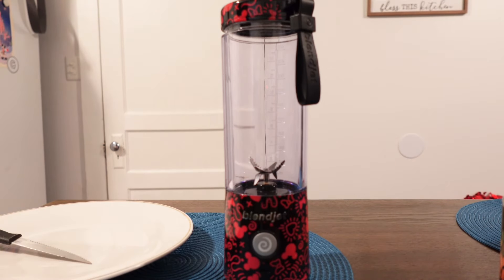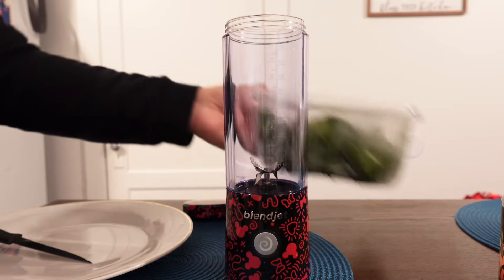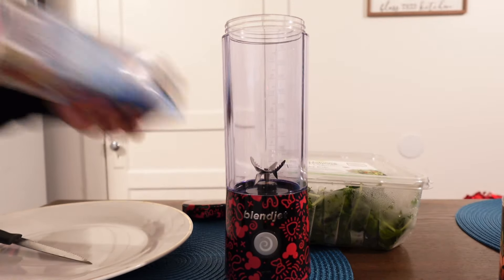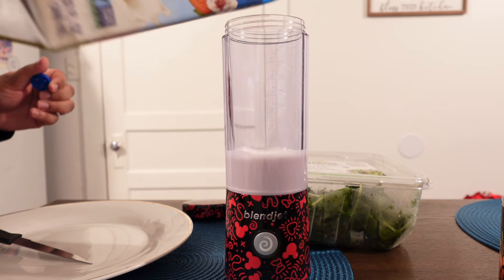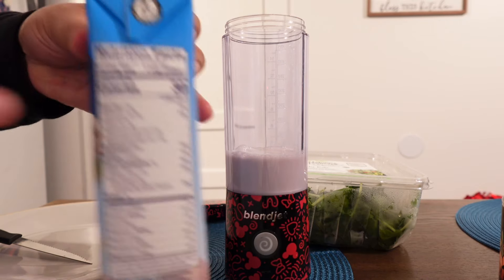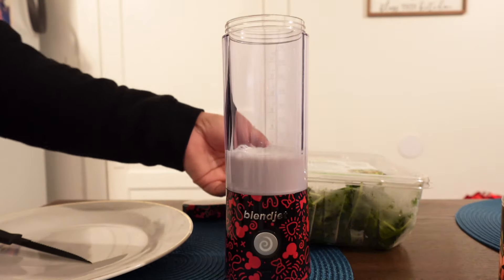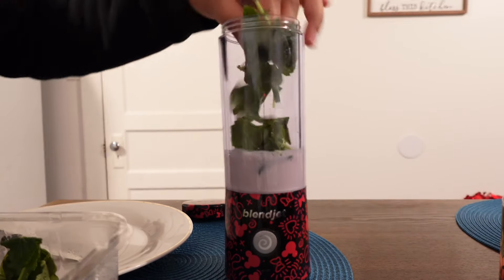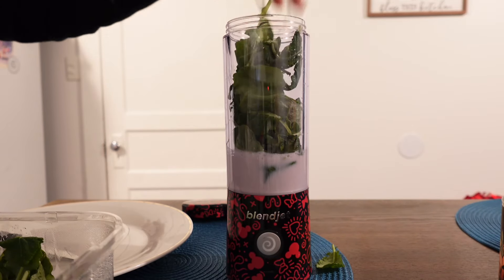First things first, I use baby kale in my green smoothie, but first I want to add a liquid base. I'm going to add some almond milk — I get the unsweetened vanilla. I usually try to add about half a cup, because the serving is one cup at 30 calories, so it's like 15 calories. With the kale, I'm very generous. The whole point of having a green smoothie is so that you're getting your greens in, so I just stack it in there.